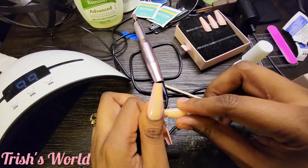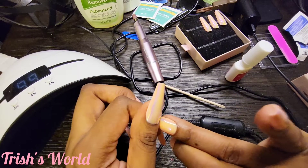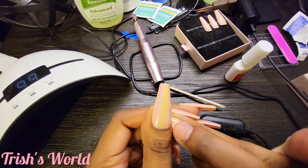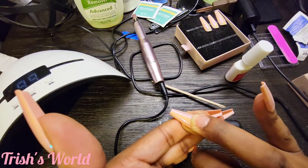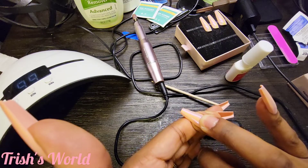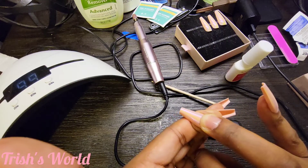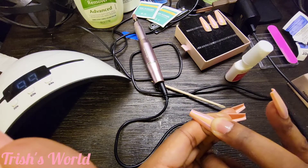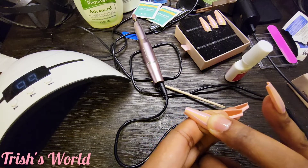Even if these nails last me a week I'm good because I only need them for one day. That's the thing about press-ons — it's cool because you can wear them for however long you want. I'm doing this color now, then I plan to change to the white for the wedding. You can soak them off and do another color. You want a different color every week? With press-ons you can just put them on and take them off — versus paying almost a hundred dollars at the salon.